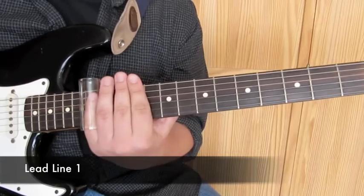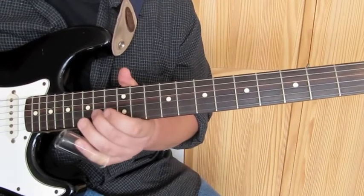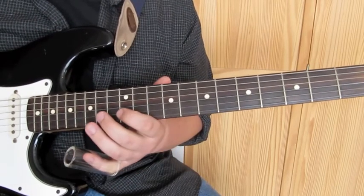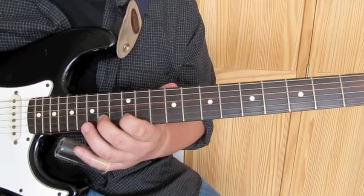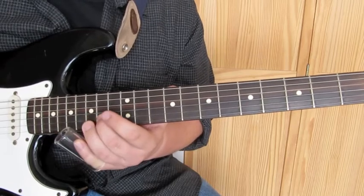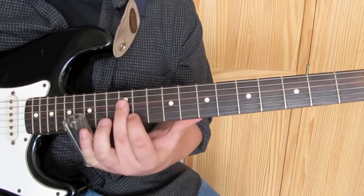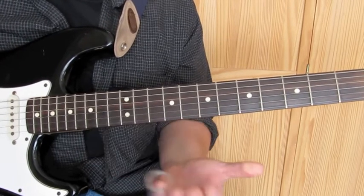So here's the first lead line. What it is, it's on the B string on the twelfth fret — this is it without the slide. Then we go up to the fourteenth fret, then the fifteenth fret, back to the fourteenth, back to the twelfth, and then land on what was the D string on the twelfth fret.